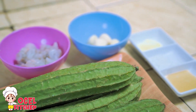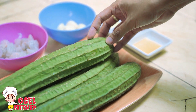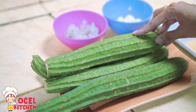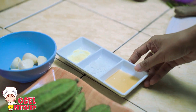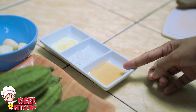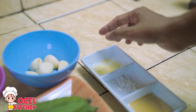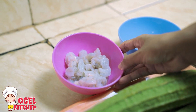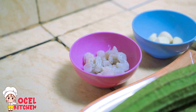Di sini saya siapkan 1 kg sayur oyong atau gambas. Kemudian bumbunya: 1 sendok makan minyak wijen, garam secukupnya, penyedap rasa, 6 siung bawang putih, dan 4 udang kupas. Langsung ke prosesnya.